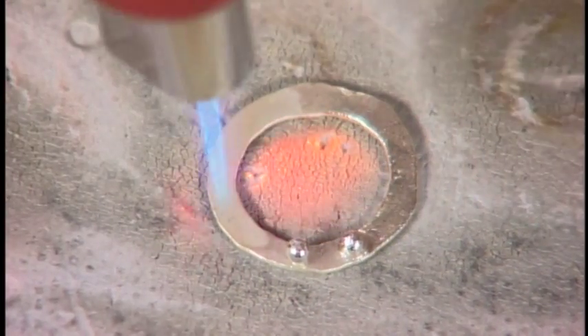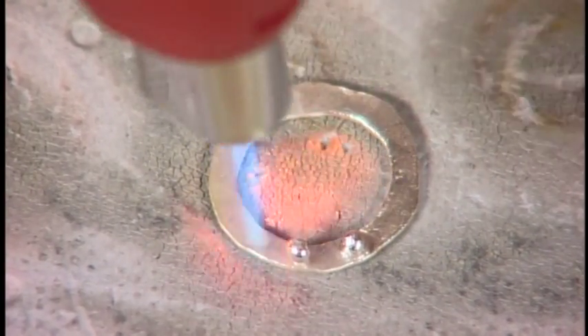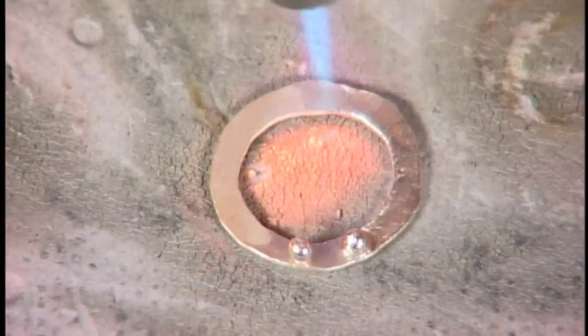And if you hold the flame right on the ball, the danger is that that ball will just melt into a molten mess.